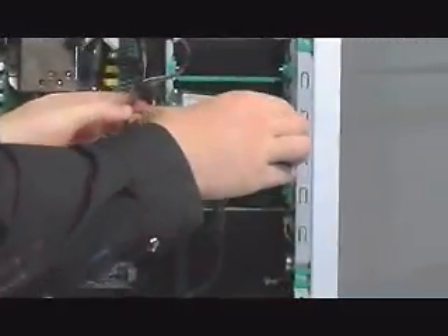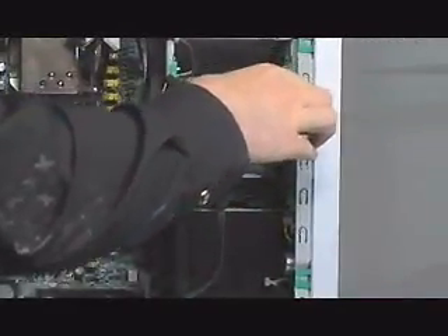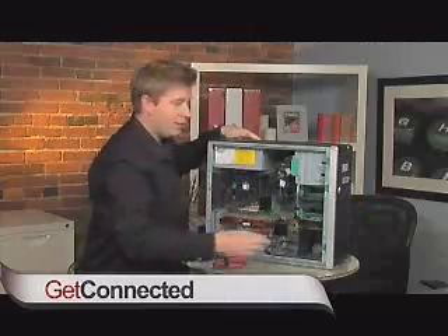I simply just slide it into the computer system. Hear that click? It's in place. I've actually physically mounted the drive.